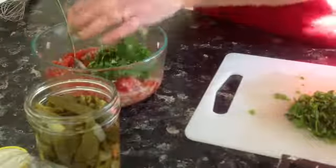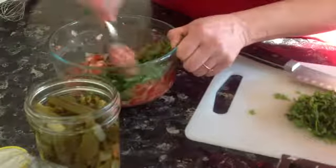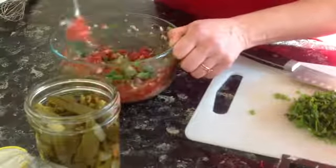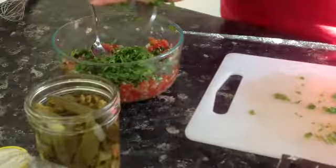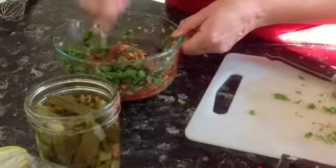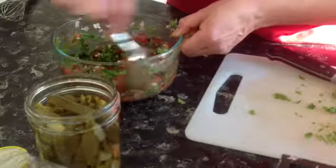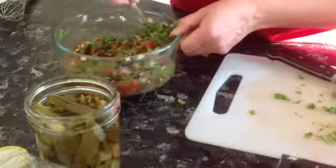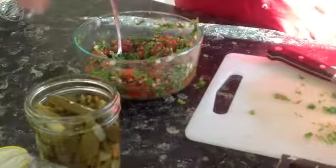Try about half and mix it in to see what it's like. I think even more would do — probably the rest of it. I'm happy with that. Of course it'll thin down a bit, but if you wanted it thinner you could add back some of the tomato tin juice, or you can add some more vinegar and more dressing.